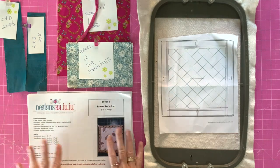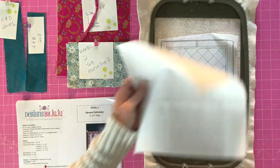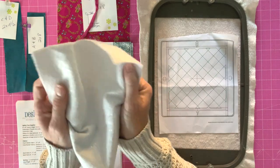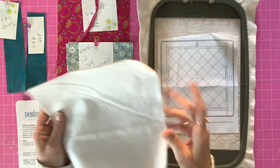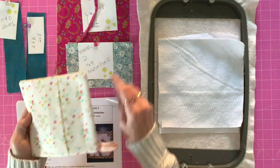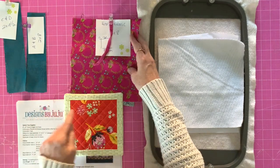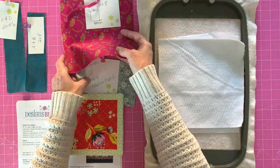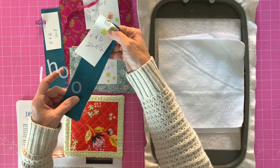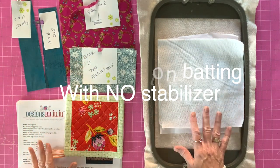I've printed out the directions and cut out all of my materials. You're going to need a piece of Insulbright batting, which is made especially for hot pads — it has a reflective, almost crunchy feel. You can get it at most fabric stores. You'll also need your back fabrics cut to seven by nine, your main front fabric cut to eight by eight, two piece A/B strips at two by eight, and two piece C/D strips at two by nine and a half.